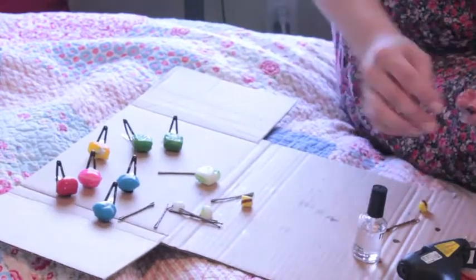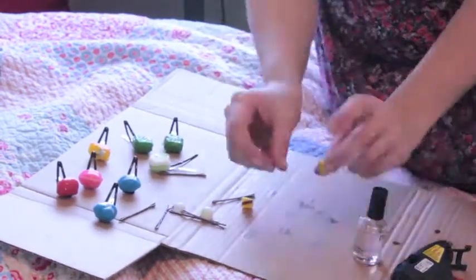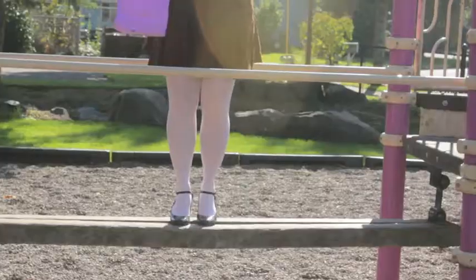Then I hot glued the candies onto the hair clips, making sure to keep the hair clips open, because otherwise they'll pop off when you close them onto your head.